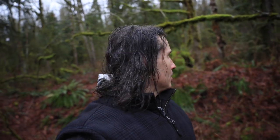Shhh, be very quiet. We're hunting at Bicepatoris Rex.